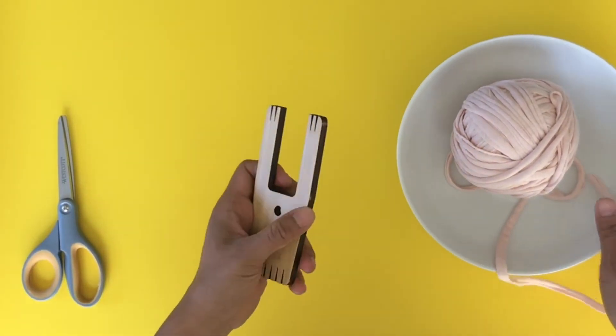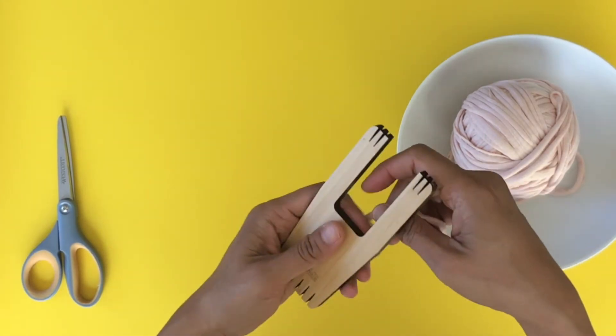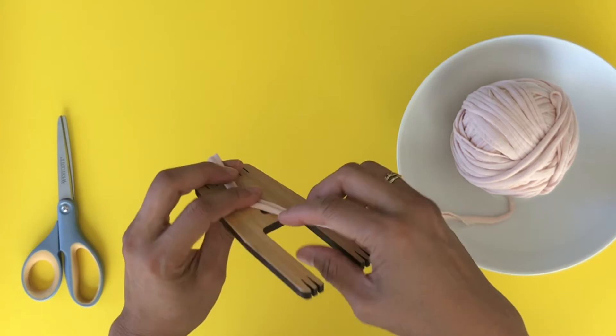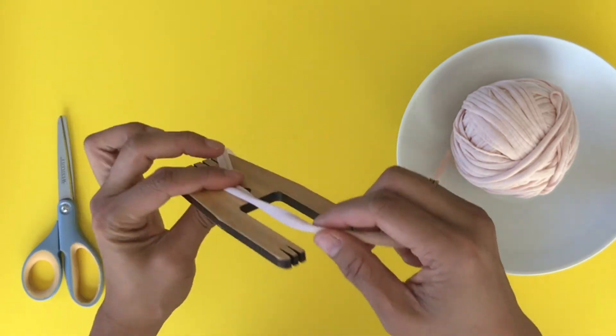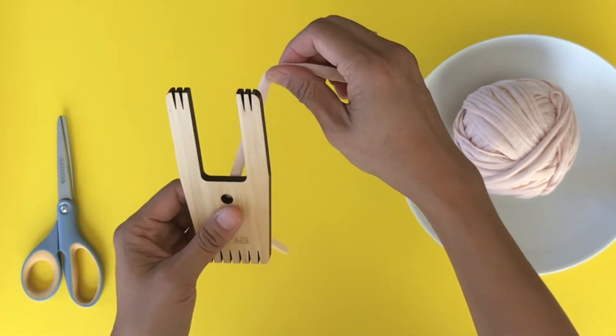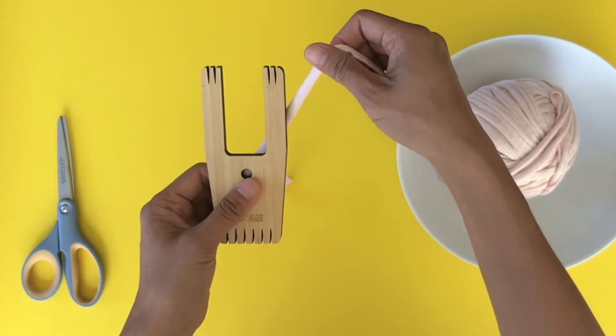Setting up for any cord using the tool usually takes a little bit of time, but once you get it right you'll never forget, and it's super repetitive so it's easy to remember. What you'll do is leave a tail — in this case probably about an 8-inch tail — holding it to the back of the tool.